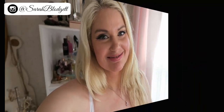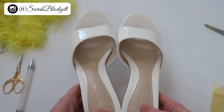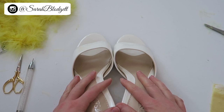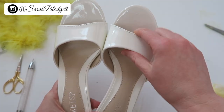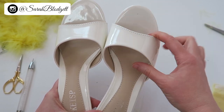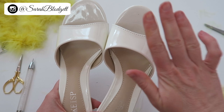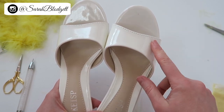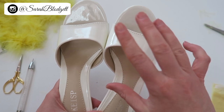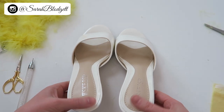So for this project you need a pair of shoes. You can really go with any shoes you want. If you want to make these removable like I'm going to do, you'll need something sandal-like with an open toe that you can wrap something around. But if you're going to glue it directly onto the shoe — or sew it, depending on the fabric — you can use any shoe you want. You could use a flat; I wanted to use a lower heel to make it more of a marabou mule look.